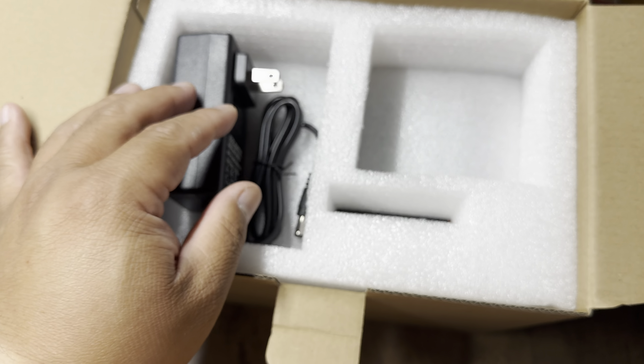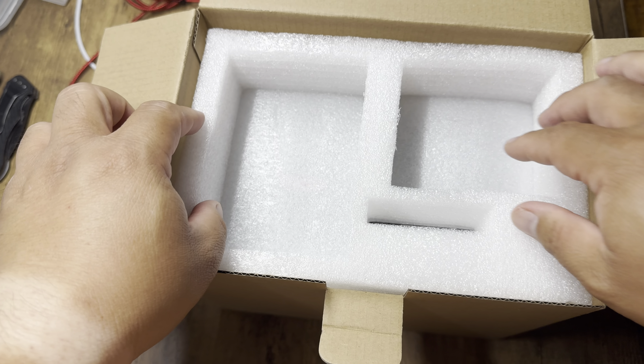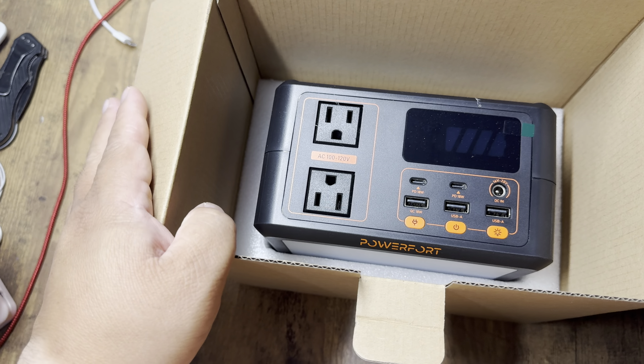Welcome back to the channel. I'm doing an unboxing today. Here I have a PowerFord power station — 99 watt, 150 watt small solar generator with a 3500 cycle battery life. In the box you have the manual and the AC adapter to charge the power station with.